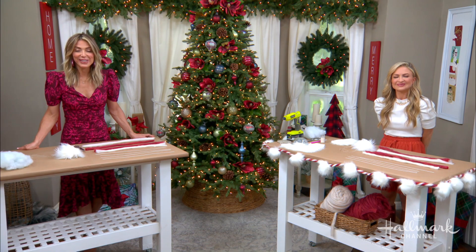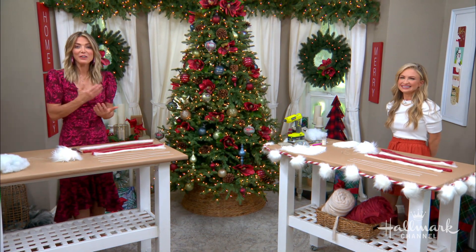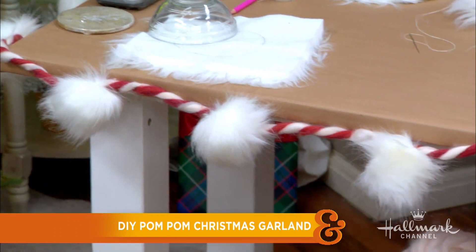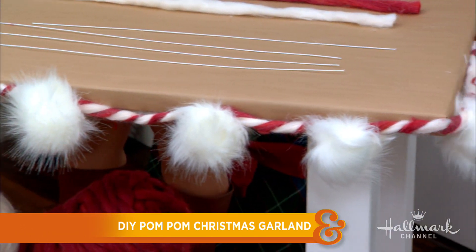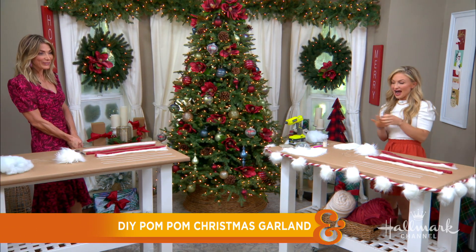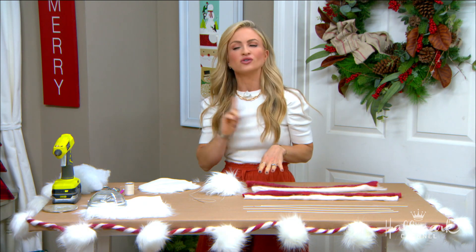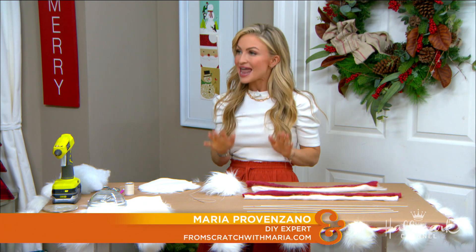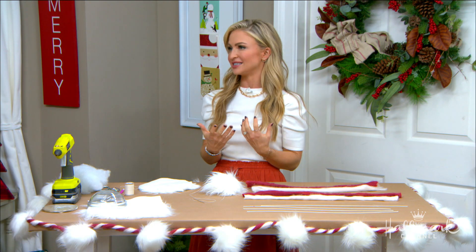It is never too early to start thinking about Christmas decor, so we are in our Christmas corner with a really fun and festive way to make pom-pom Christmas garlands. Maria is going to show me how to do this. She loves a pom-pom, especially a fur pom-pom during the holidays. You should absolutely start doing these DIYs now because you don't want it to be Christmas and wish you'd had time.